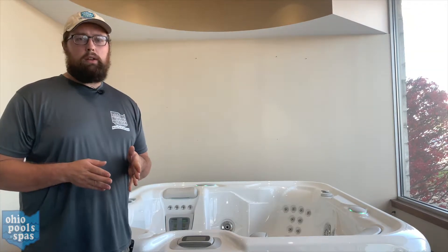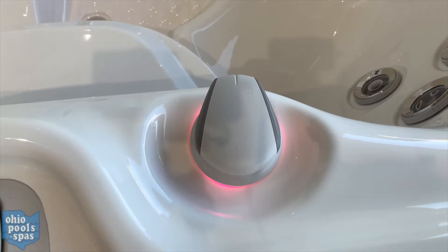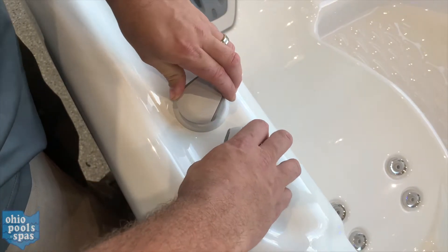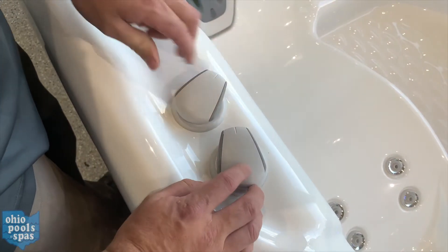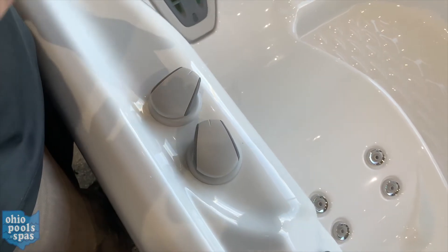The first thing you'll want to do is make sure that your diverter valve is in the center position, pointing to 12. Also, you want to make sure that all of your comfort control valves on the bar top of the spa are open — just make sure they're twisted to the left.